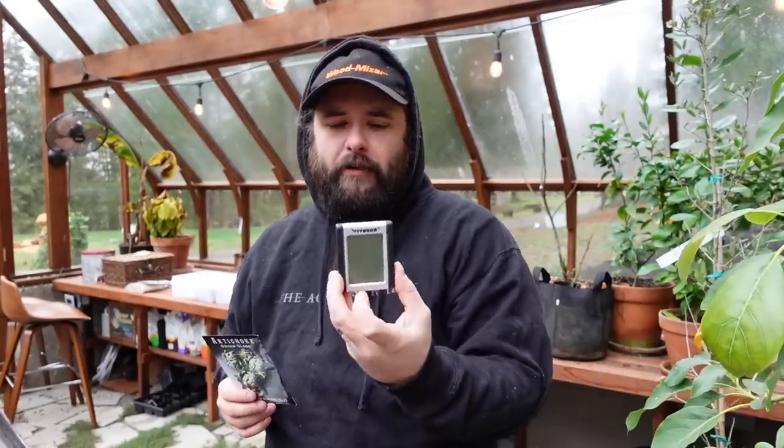The seed packet says to start indoors two to three months before average last frost and transplant to rich, deep, well-drained soil. Seedlings require a chill period - nights below 45 but above freezing - to produce chokes. I might keep these outside on our porch instead of in the greenhouse because everything in here stays above 45. For some reason we don't have a thermometer or humidity reader in here.